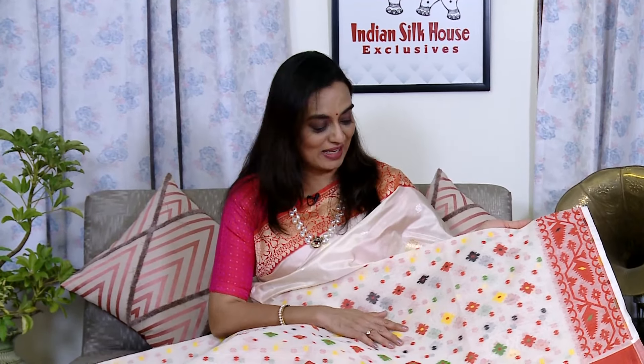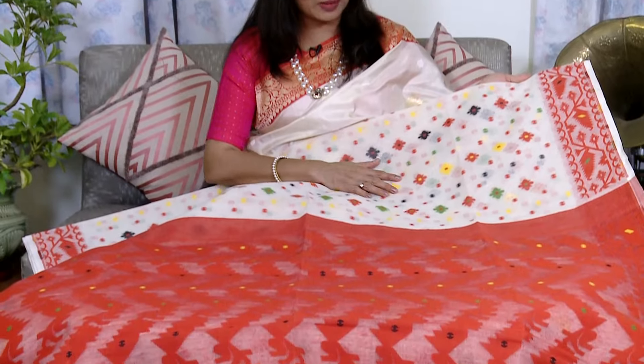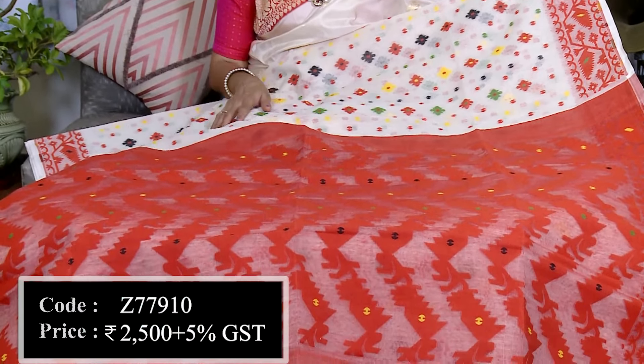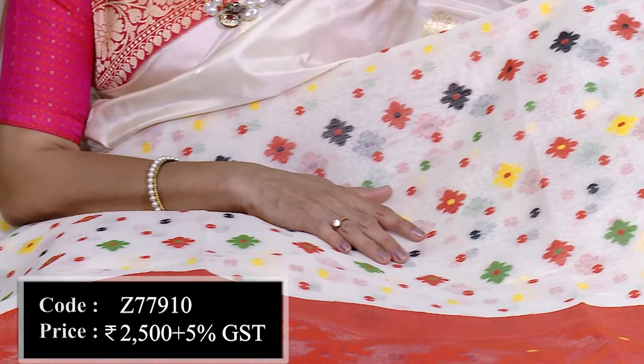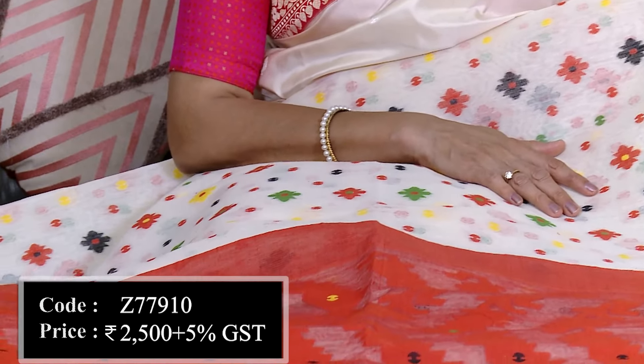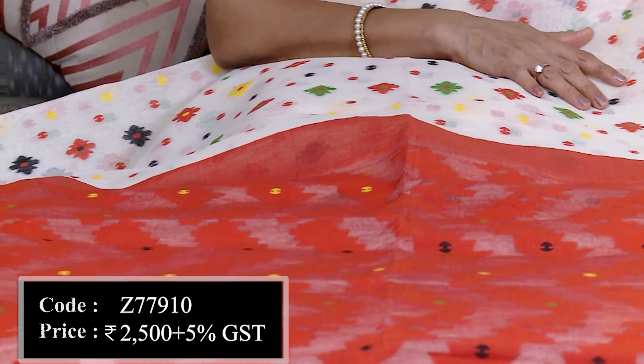This is one that you can wear even if you don't live in Bengal or somewhere nearby — you will still be able to appreciate this Bengali saree. This is a Bengali saree design with multi-color reshom on a cotton base fabric, in a white and red combination. You can wear this during festive days — it will be just perfect.